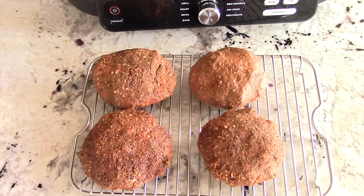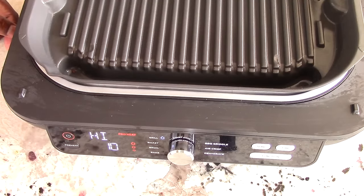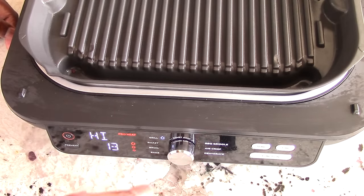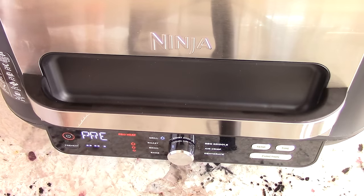I was going to do burgers and hot dogs, but as you can see from the rack there's not much room — really just enough for four burgers. We're going to do some burgers right now. The guide says grill at high for 9 to 13 minutes — I'm doing 13 because I'm a well-done guy. Changing the time to 13 minutes and pushing start. It'll ask me to close the lid to preheat — I'll be back.